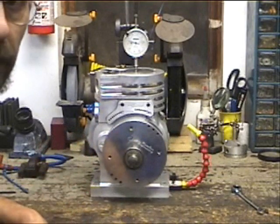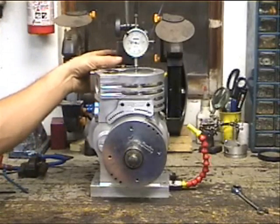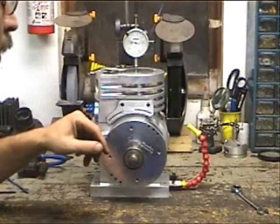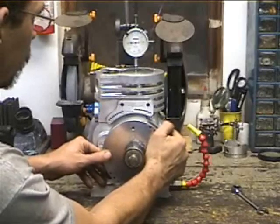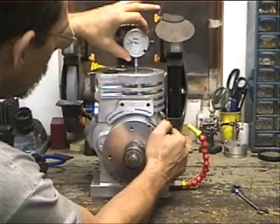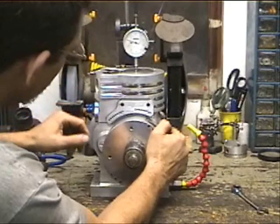Alright, we've got our dial indicator set up on top of the motor. I've just got a small 1/8 inch thick metal plate — my magnet holds it, drill a hole in it, put it through one of the head bolt holes. Just make sure you don't cover up the piston or the valves. You can set your magnetic base dial indicator right on that. First thing we're going to want to do is bring the piston up to the very top, find the very top of the travel, and set our dial indicator to zero. Verify that we are at zero.